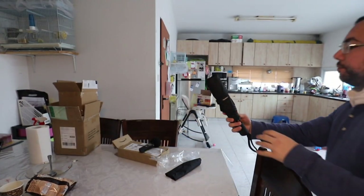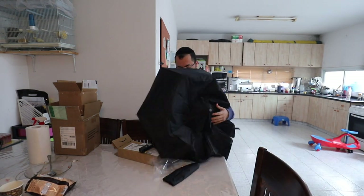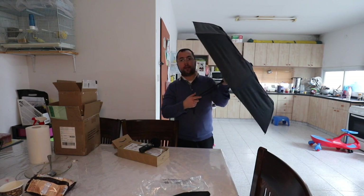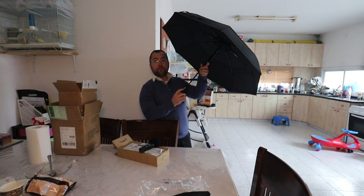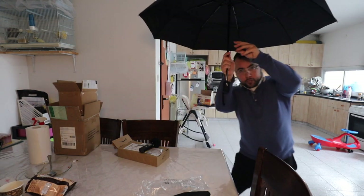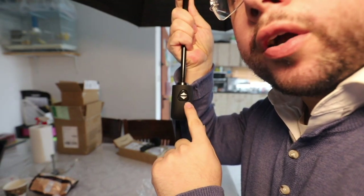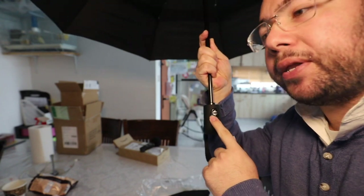Let's open the umbrella. This is how it comes when opened. But it doesn't just work like this — there are two buttons, up and down. Let me show you the buttons: down and up.